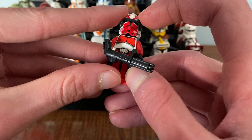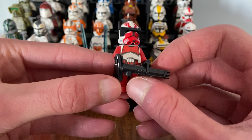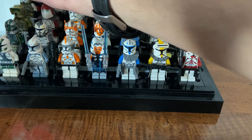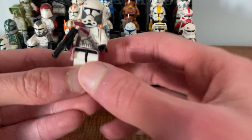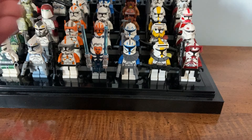There are really no complaints I can find with these new helmets — they look fantastic. You can put them on clone trooper bodies you already have and save a lot of money, while building out a collection of your favorite clone troopers. It's something I would have loved as a kid growing up with the Clone Wars.